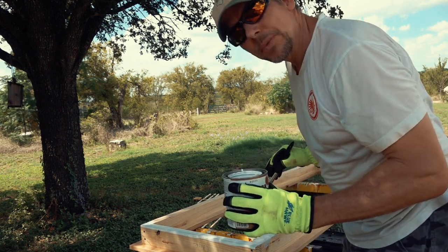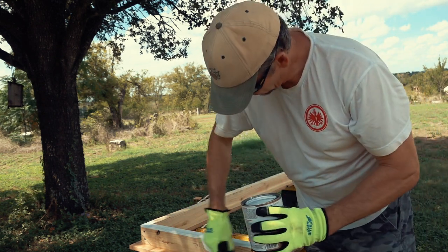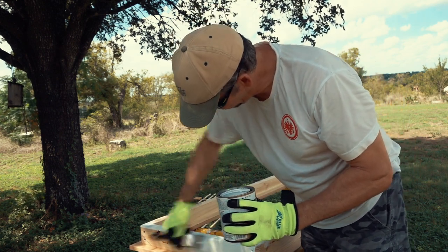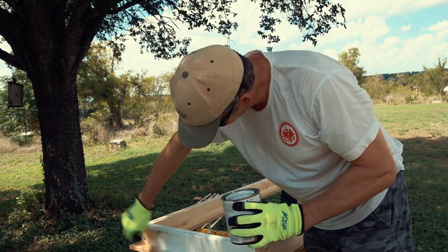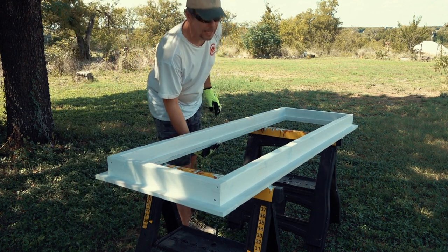If this video were sponsored by Audible, I would be telling you now that painting isn't that boring because you can listen to a great audiobook. I'm not sponsored, so painting is just boring. And this is only the primer — once this is dry, I have to do it again.